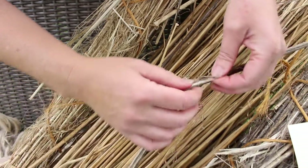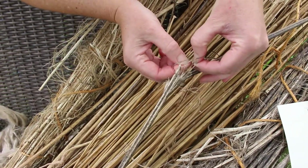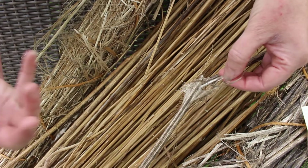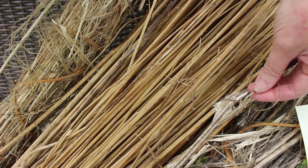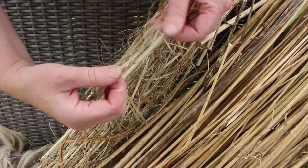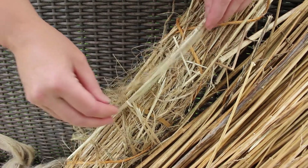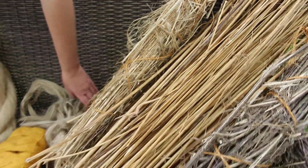I prefer dew-retted, I think, because I think it's more broken down. You can have it out on the grass and just give it a little more time. Whereas with water-retting, I think they pull it when it's pretty good but it could still be broken down a little bit more — make it a little softer, a little finer. So right now I'm preferring dew-retted.